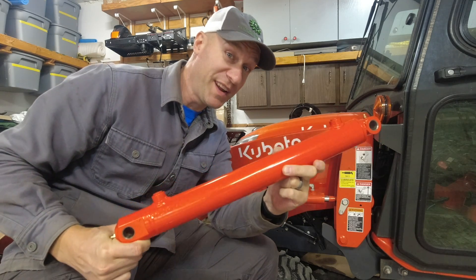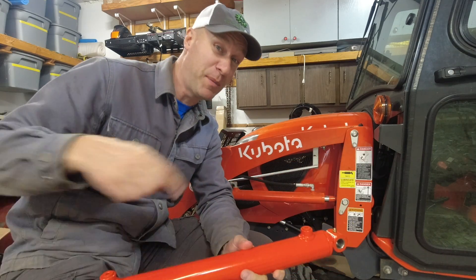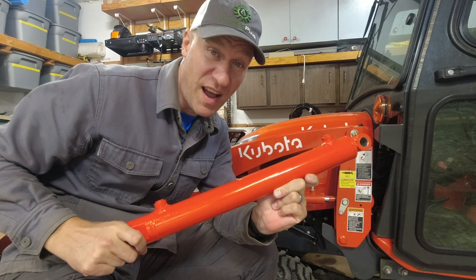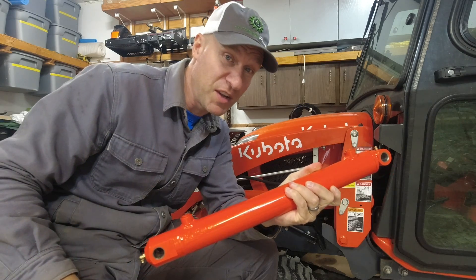This hydraulic cylinder right here is supposed to increase the lifting capacity of my Kubota BX23S by 35 percent. That's a lot — 35 percent. Stick around, I'll tell you a little bit more about this.